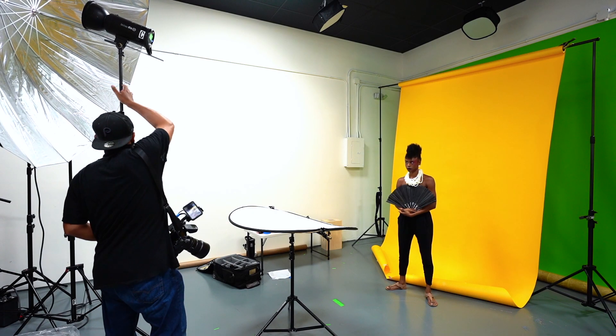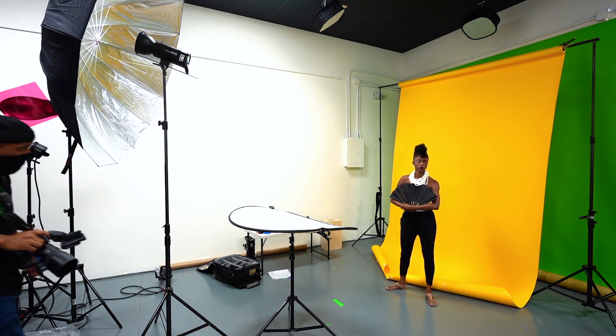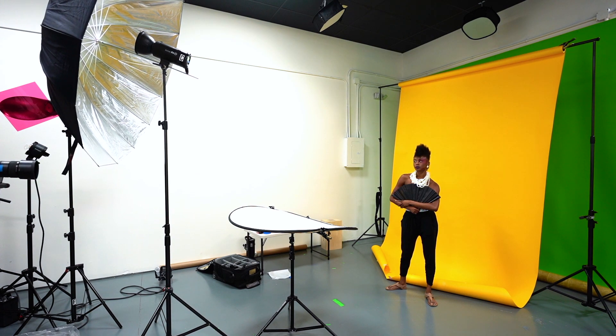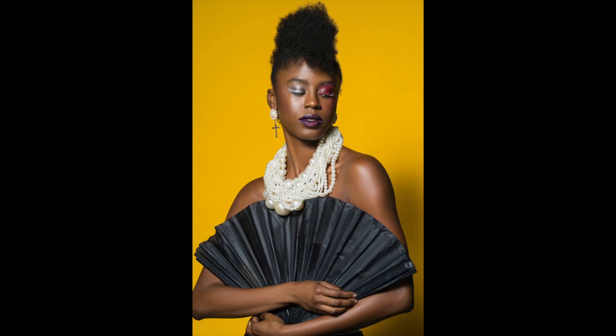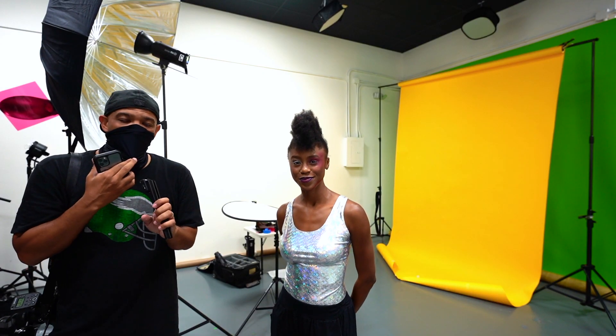For this last look I basically told the makeup artist and stylist to do whatever they wanted — just go crazy with whatever idea they had, and I'd figure out the lighting and backdrop. We didn't shoot a ton of these just because it was getting a little late, but I was still happy with the way some of them came out.